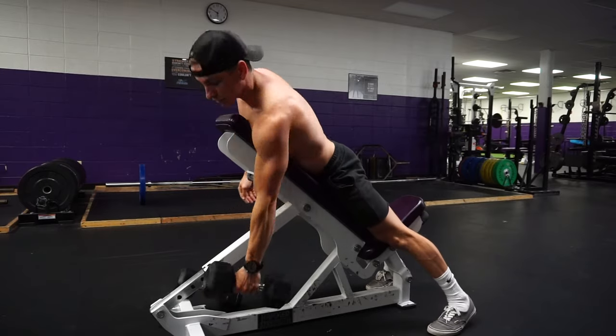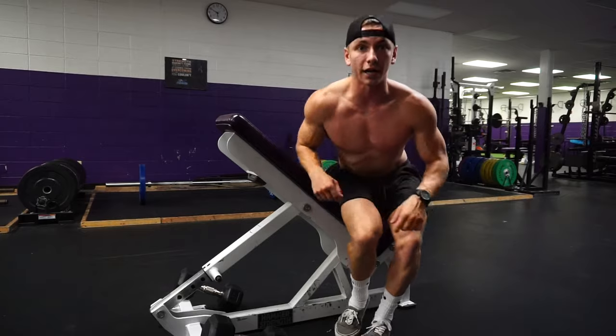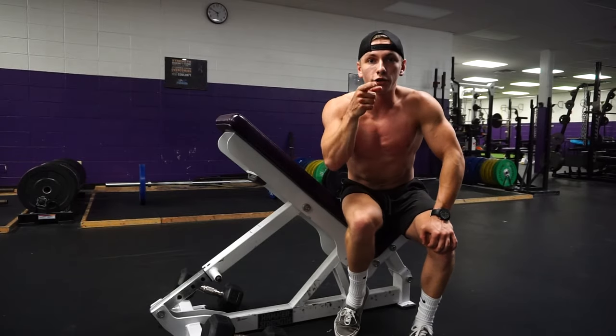Just a slight alteration can make that much of a difference in your back training. Hopefully this helps you guys out — drop a like if it does.